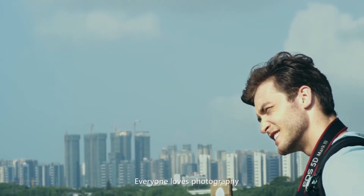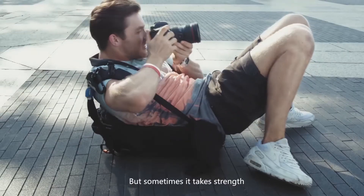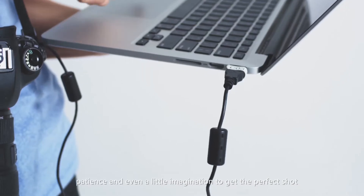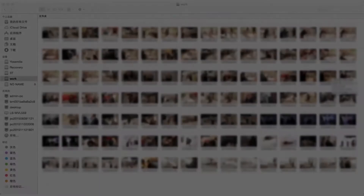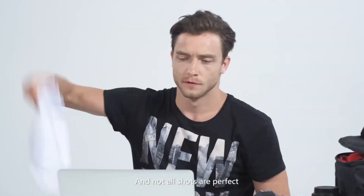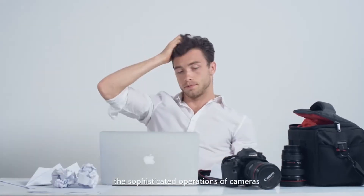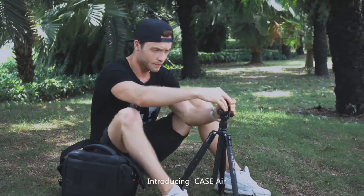Everyone loves photography. But sometimes it takes strength, patience, and even a little imagination to get the perfect shot. And not all shots are perfect. What's even worse, the sophisticated operations of cameras can confuse even the most seasoned photographers. Introducing Case Air.